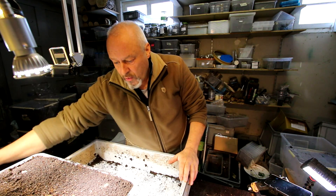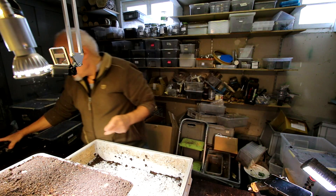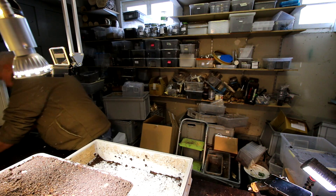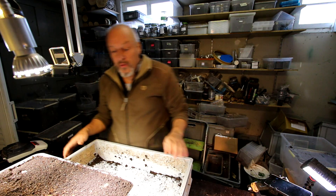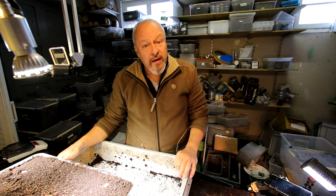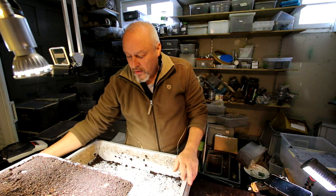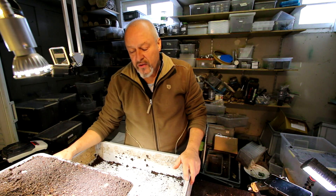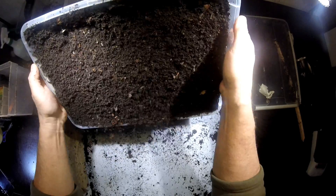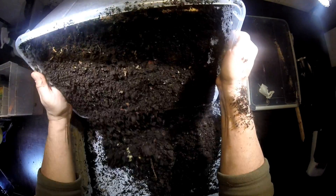If they grow well now, we will have a check how happy they are. And then if they have grown very big and we find that the substrate is used up already, we can change them to another box if necessary. So now they are five months from L1. Let's have a look what I find here.